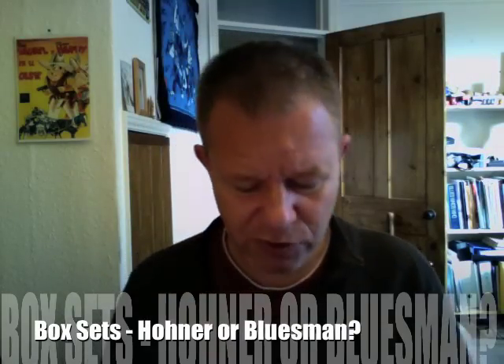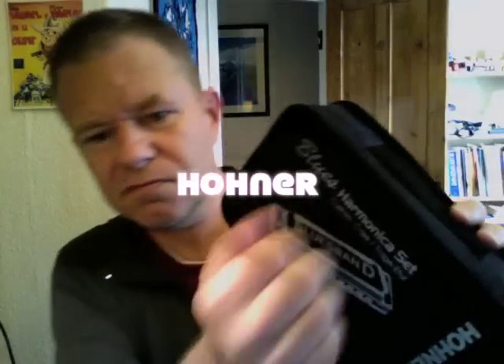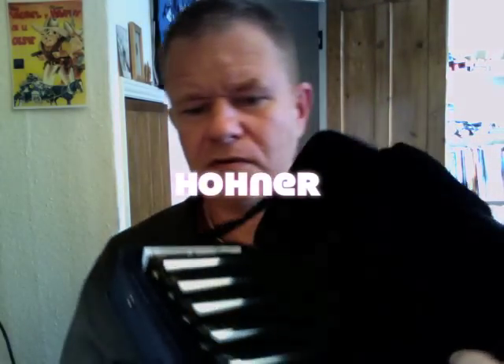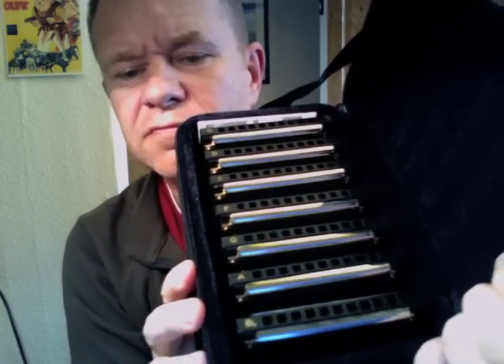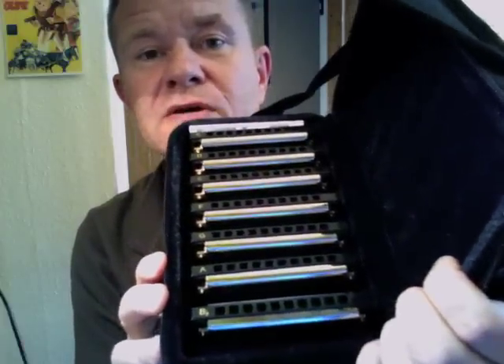Seven instruments in the box. It's a sturdy box and we've got a zipper on there — we can open it up. So there's the seven harmonicas, seven different keys, very useful if you're playing gigs or going to jam sessions. So that's the Hohner box set.